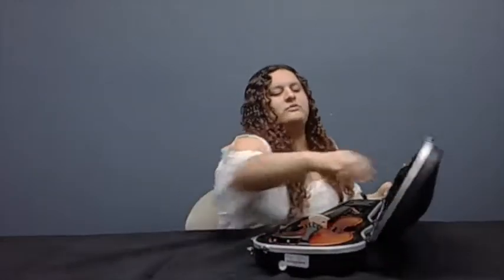Now we're going to put that back in the case. You want to make sure that when you're not playing, that's where your instrument goes. You don't want it on a music stand, you don't want it on a chair, you don't want it on the floor, because these instruments are delicate and you don't want them to break. So now let's move on to our bow.